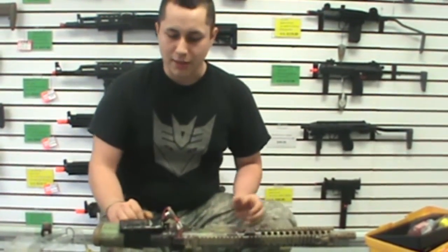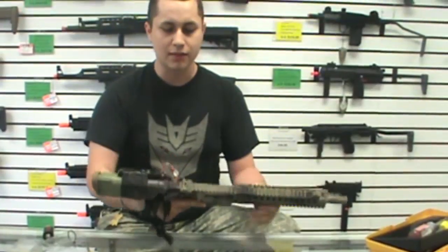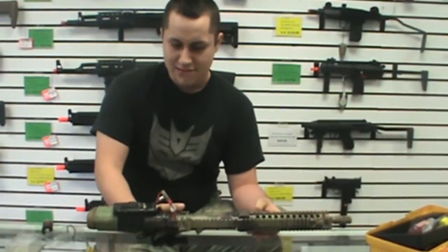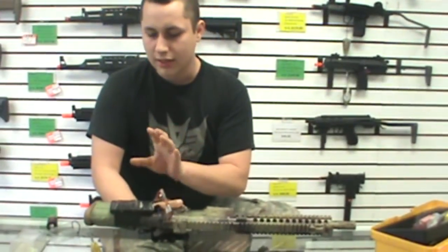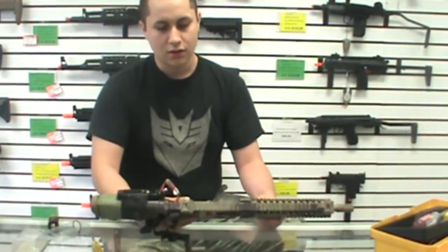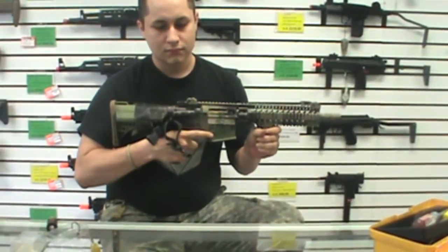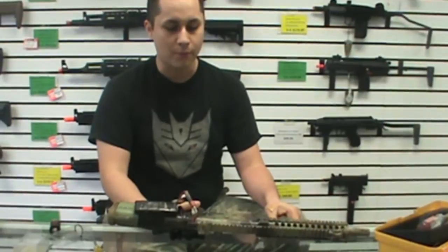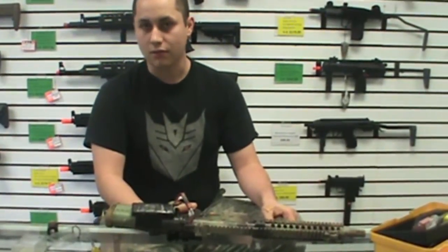I'm going to be testing it in my really special looking KWA CQB. It's got a 2GX gearbox in it. I'm running a Madbull M120 spring and I'm wired to Deans, just barely, and I'm running an 11.1 LiPo with a 15C discharge. That is also with an aluminum piston, so that is their motor with this current configuration.